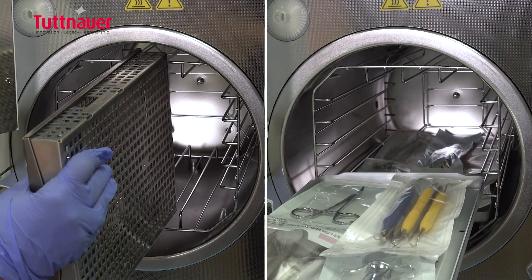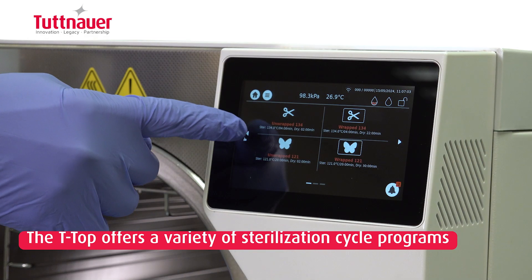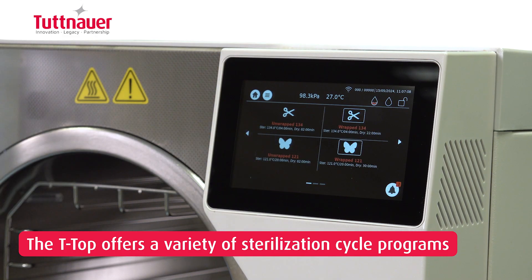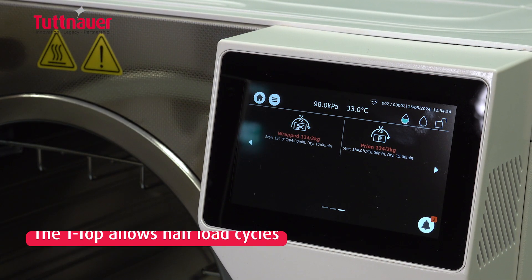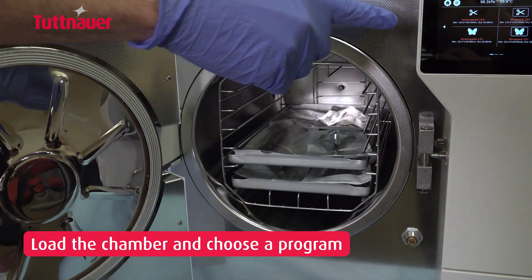The T-Top comes with a unique rack system that supports both trays and cassettes. It offers a variety of simple and intuitive sterilization cycle programs. You don't always have a full load to sterilize — the T-Top has a great feature that allows half-load cycles. Simply load the chamber and select the suitable cycle program.